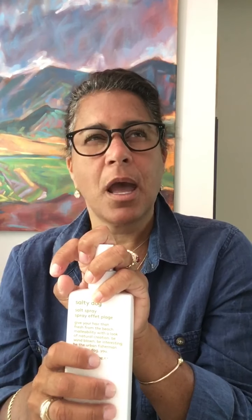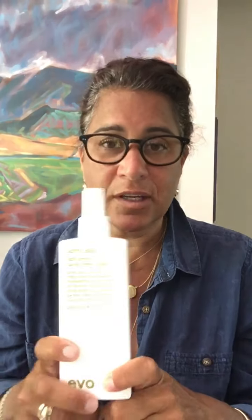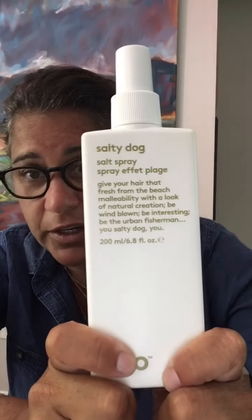Price point: most of these products are around $28 to $31. There might be a $24 or $25 option, but I think it's pretty much between $28 and $31 for every single one of these products. However, they're worth the money, and you're not putting anything bad into your hair.